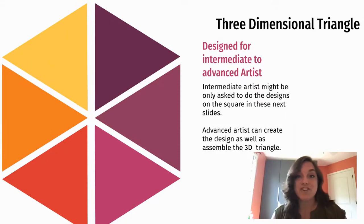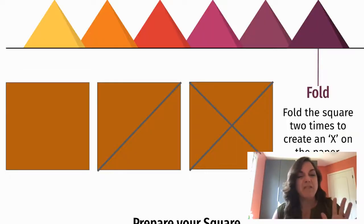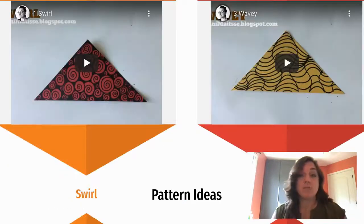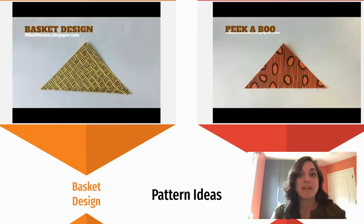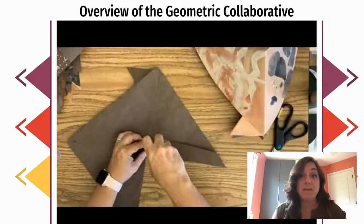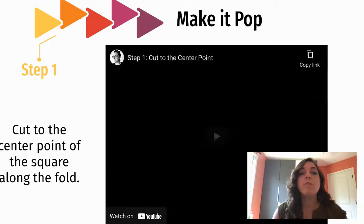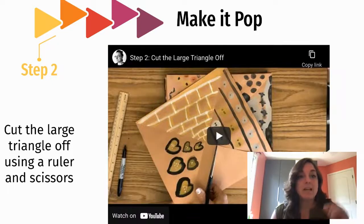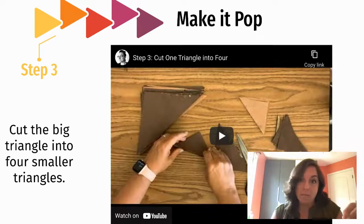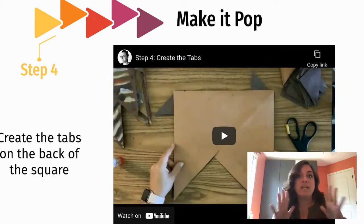Then it gets into the three-dimensional shape — this is the fun part. I'll share what you need but give you a lot of options for using materials in your classroom. I'll bring you through visuals of the directions. There are eight different patterns that can be used for this lesson, with videos for each of them. They're very quick snippets that your kids will be able to pay attention to, and then you're going to take that flat piece and make it three-dimensional.